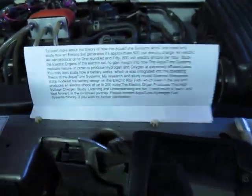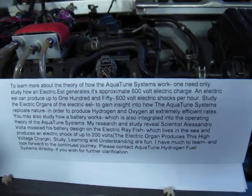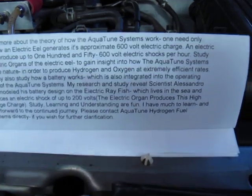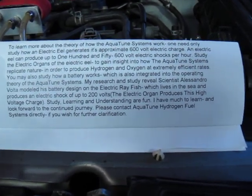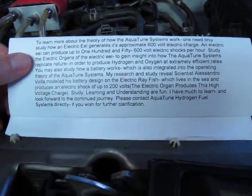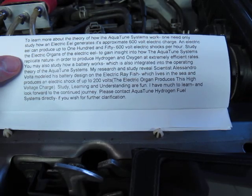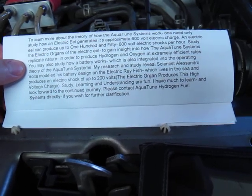I'd like to read to you something that I wrote — this is my research and study of how the system works. This system does not use traditional electrolysis. This system works more like an electric eel. To learn more about the theory of how the Aquatune systems work, one need only study how an electric eel generates its approximate 600-volt electric charge. An electric eel can produce up to 150 600-volt electric shocks per hour. Study the electric organs of the electric eel to gain insight into how the Aquatune systems replicate nature in order to produce hydrogen and oxygen at extremely efficient rates. You may also study how a battery works, which is also integrated into the operating theory of the Aquatune systems.